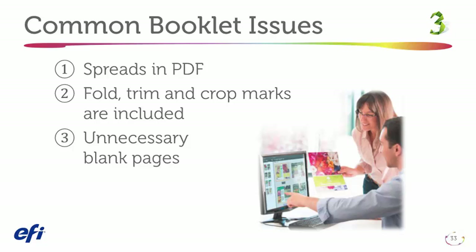Booklet design is our next challenge. Common issues we see here are: 1. Booklet design includes spreads in the PDF. 2. Booklet design has fold, trim, and crop marks. 3. Booklet contains unnecessary blank pages.